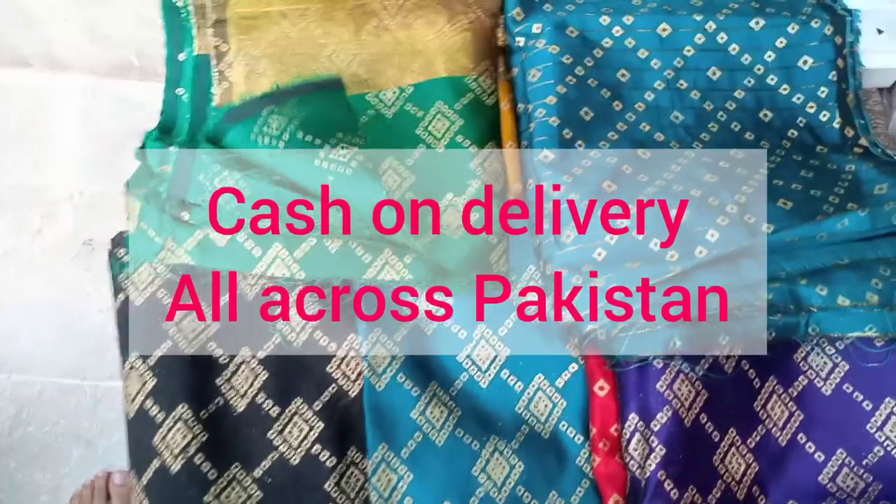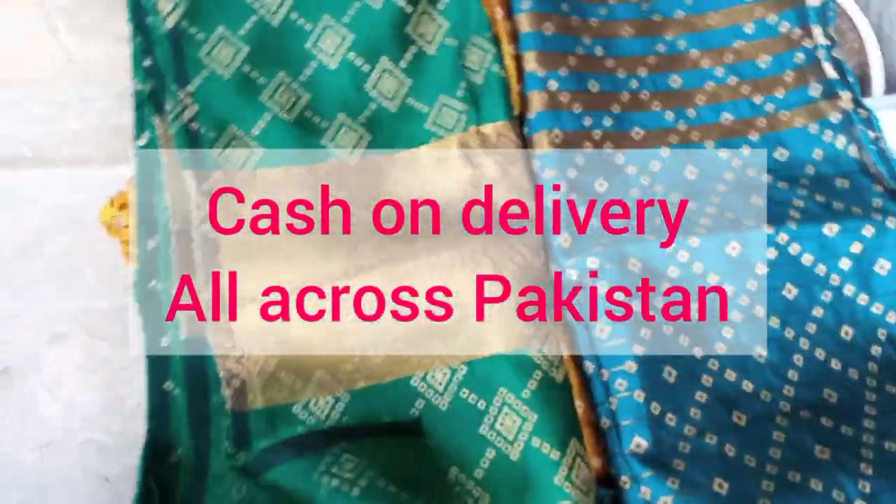There are some colors. I will show you how the colors are. Let's see in our video.